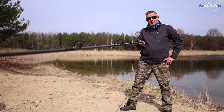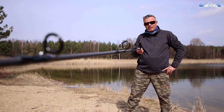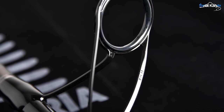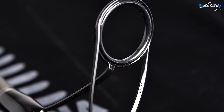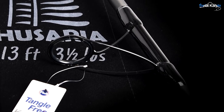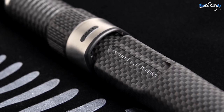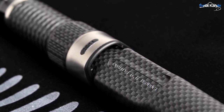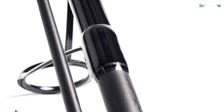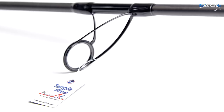Parę słów o osprzęcie. A pamiętajmy, że to wędzisko robione jest przez karpiarzy dla karpiarzy. Zastosowano tu popularne i lubiane przelotki Fujika Anti-Tangle 4012, made in Japan. Uchwyt to Fujicarbon DNPS. Przelotki pod stopkami mają podwójne omotki i są ręcznie zbrojone, a także laserowo ustawiane.